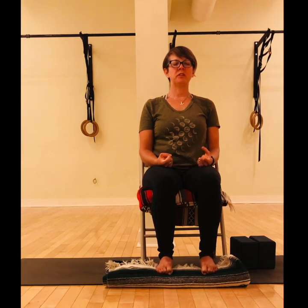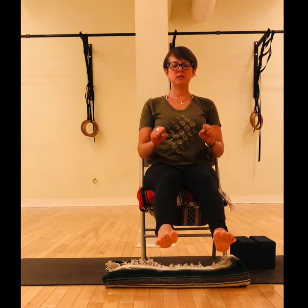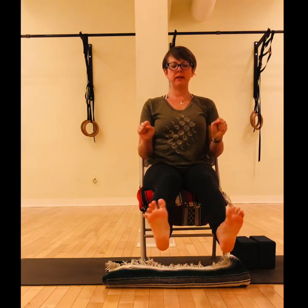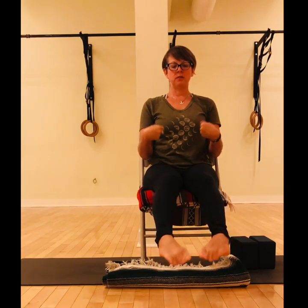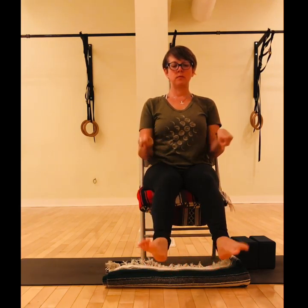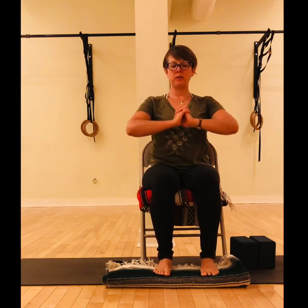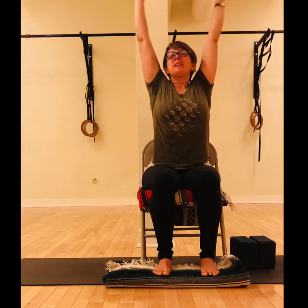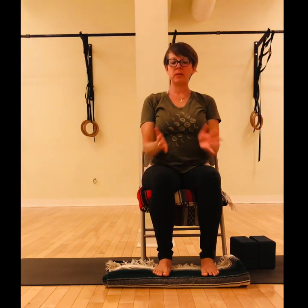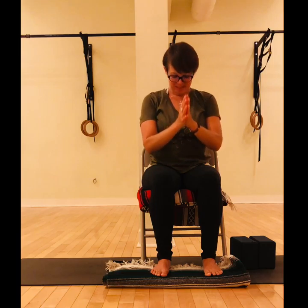Bring a little bit of movement into your fingers and into your toes — you can open your eyes. Lift the hands and the feet a little bit off the ground and go for circles in the ankles and the wrists, and then the other direction. Then rest your feet, interlace the fingers together, stretch the palms forward, breathe in and lift, stretch up. With the exhale, release the arms and bring the palms together in front of the heart. Thanks for joining me today — namaste.